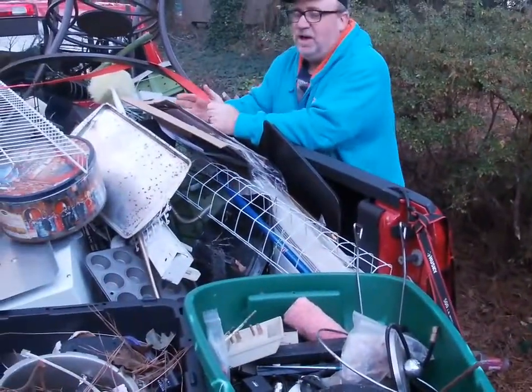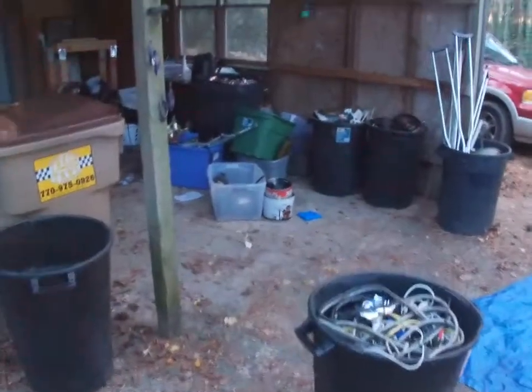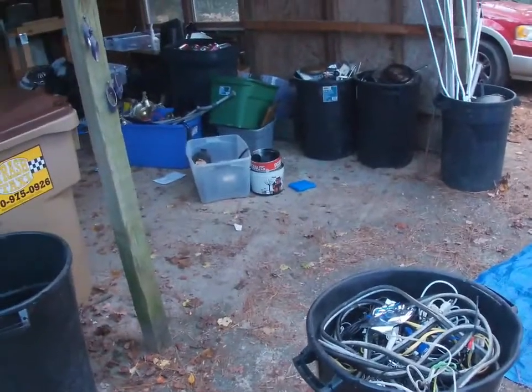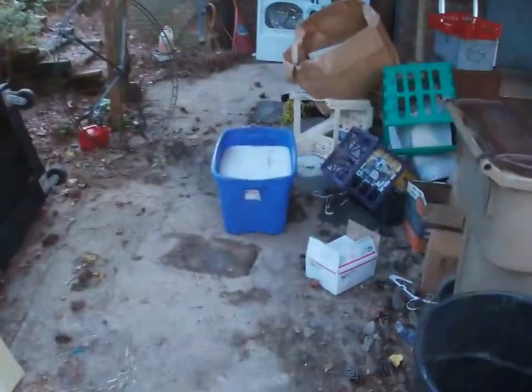Yeah, this is the cut metal. This is the cheapest of the metal that we're doing. All over there on that side is all of the other metal — the aluminum, stainless steel, brass, and copper that I'll be taking in. Got a couple of motors too. In the middle is all of the garbage that I'm going to be taking to dump tomorrow. And on the very end is the washer and dryer that I'll be putting up on the marketplace.